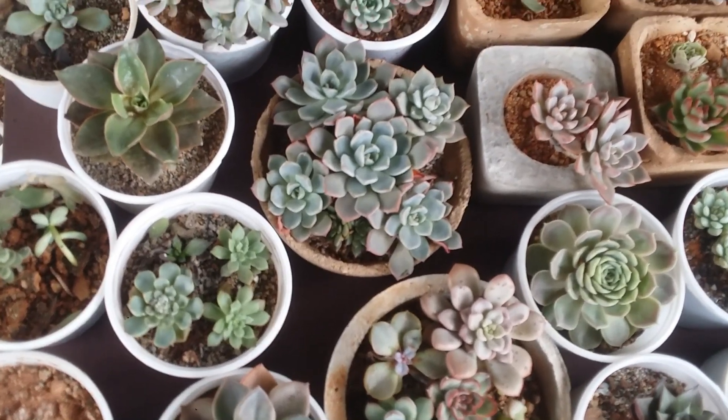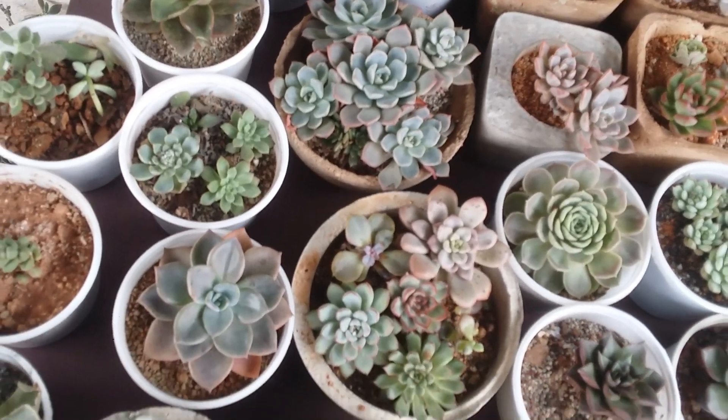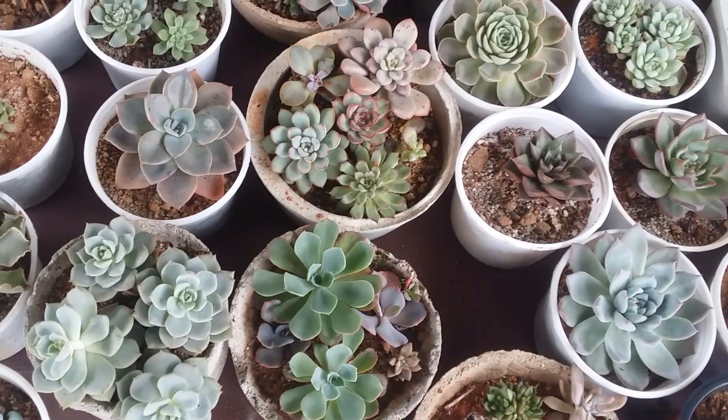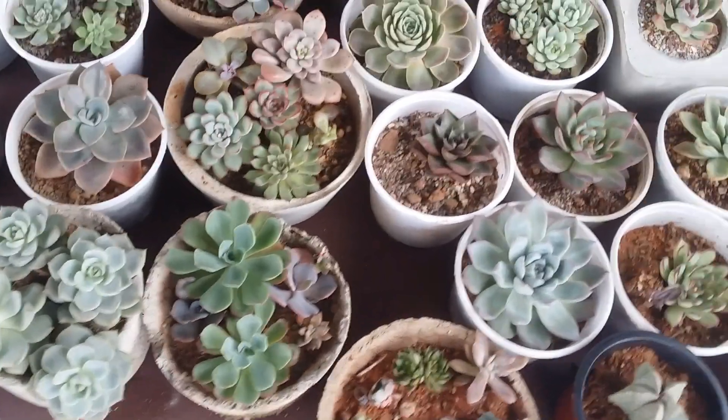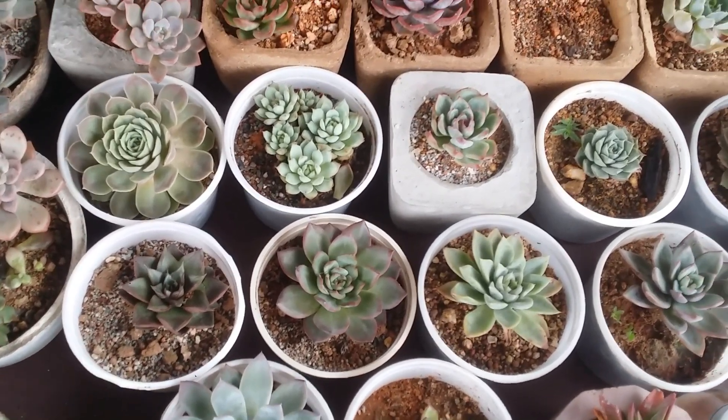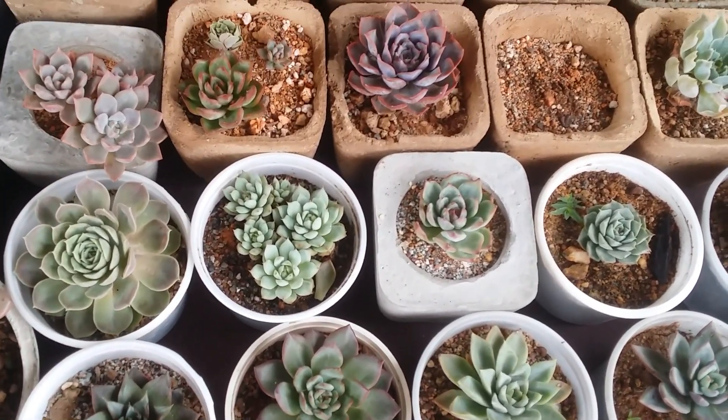Hi guys, welcome to my channel Lush Gardener. I hope you guys are fine and safe. In today's video we are going to be talking about six things that you need to know if you are starting off with succulents, or if you are a beginner, or if you are just planning to get some succulents.